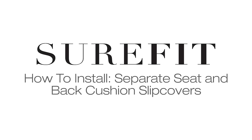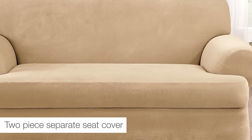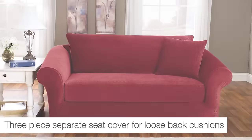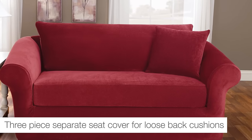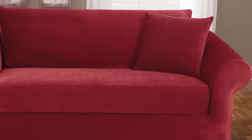Transform the look of your home for a fraction of the cost of new furniture. Sure-Fit's two-piece and three-piece stretch slipcovers provide a form-fitting solution to protect and transform your furniture. Developed to stretch and fully recover in all directions, this fabric will change the way you look at furniture slipcovers.